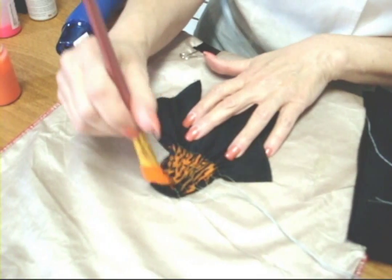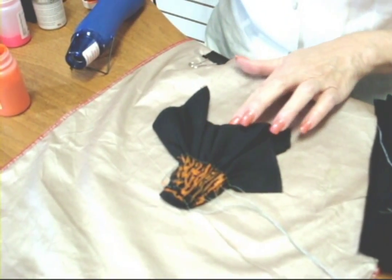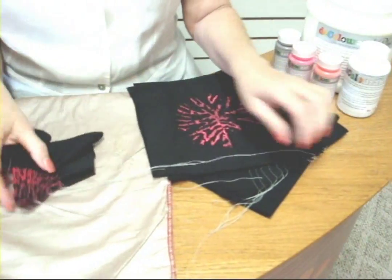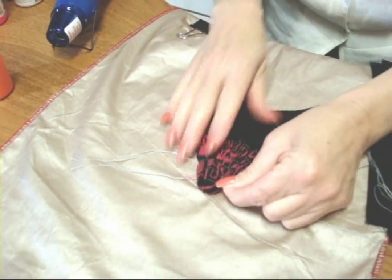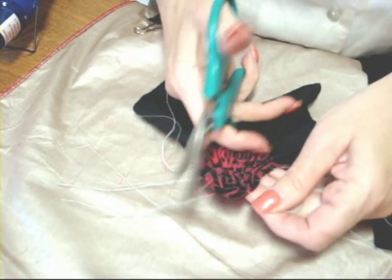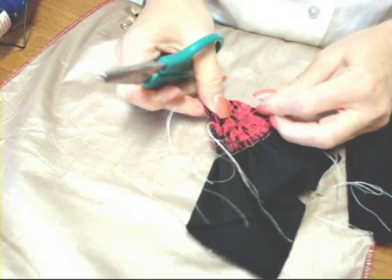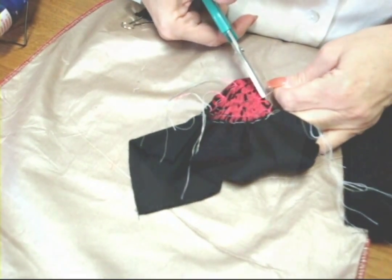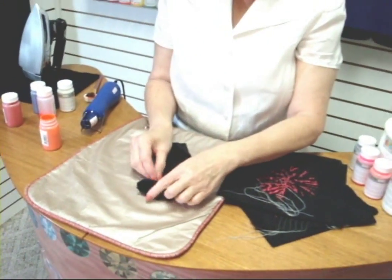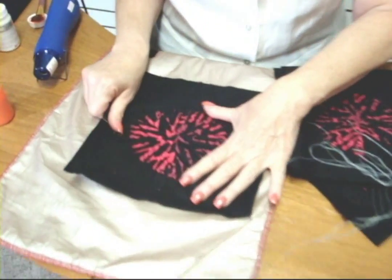I want to wait for this to get fully dry. Once it has been fully painted and dried, I take my scissors and remove the gathering stitches by cutting the knots and pulling the ends. I've removed all the gathering stitches, opened it up, and I now have this type of shibori look.